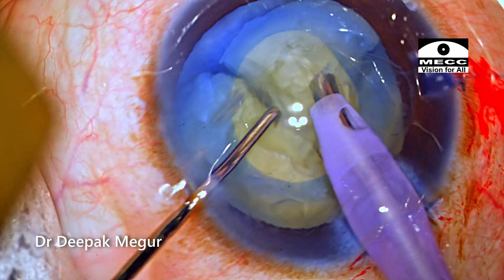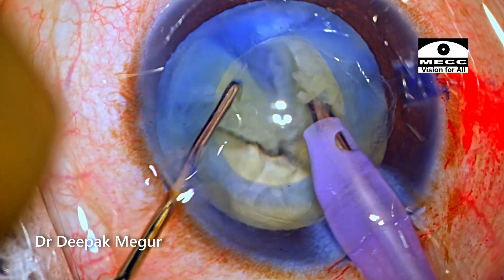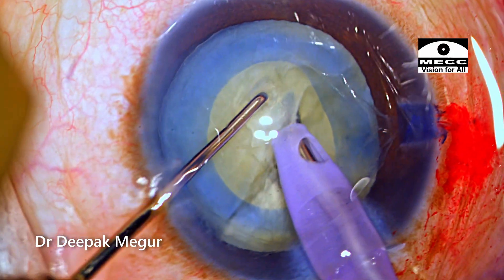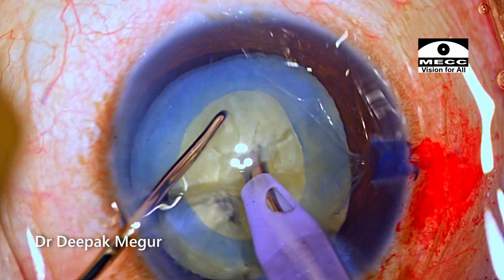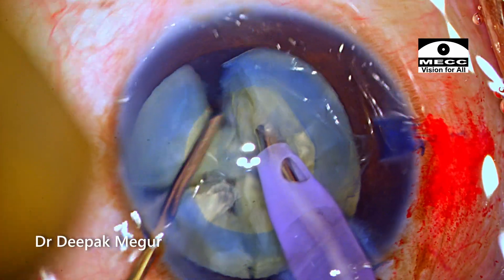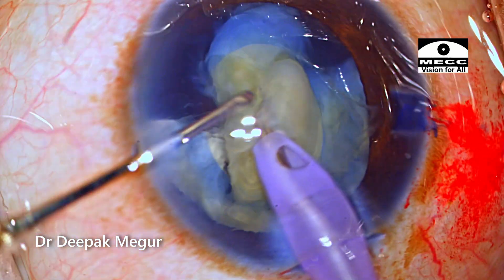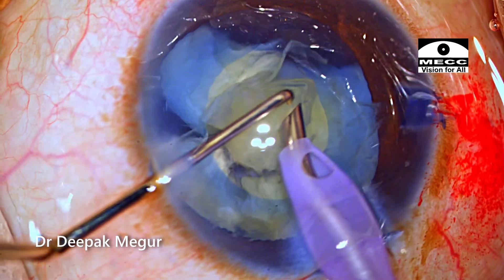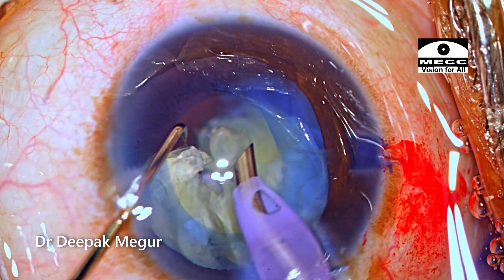If you want to divide the nucleus without any excessive lateral movements, it is possible. The only trick is to place your second instrument deep down, near the posterior plate. If you follow this simple principle, nucleus division can be achieved without using any excessive lateral forces. All the nucleus has been divided into smaller fragments, and each fragment is being emulsified at the plane of the rhexis margin. Care is ensured that the plane of emulsification is much posterior — at the level of the rhexis margin — which will ensure that the corneas are crystal clear on the first post-op day.